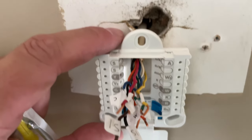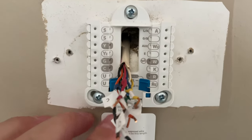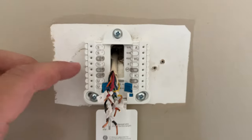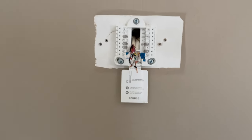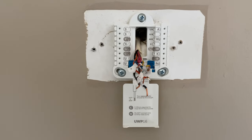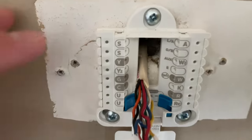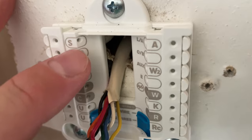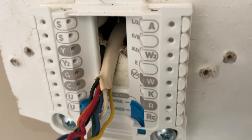Now I've got the new bracket mounted. It used three screws and I made sure it was level — you want to make sure this is level, because if it isn't, your smart thermostat won't be level once you attach it. Now what we're going to do is go through all these labeled wires and stick them into the corresponding slots.